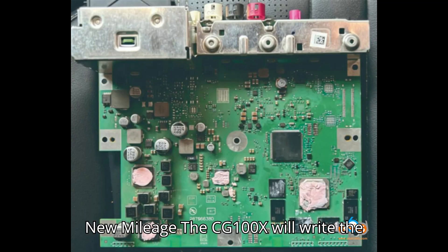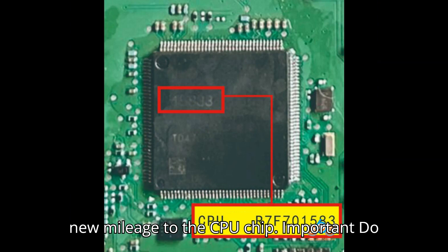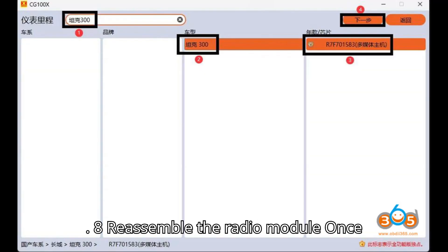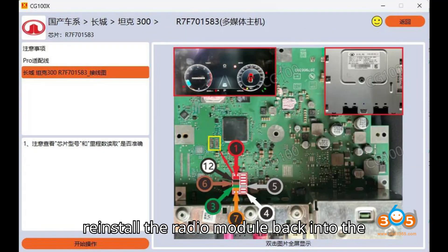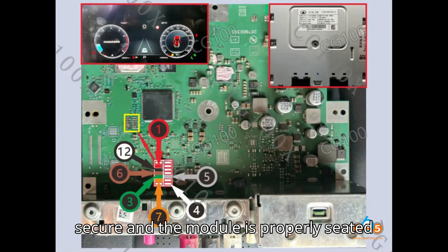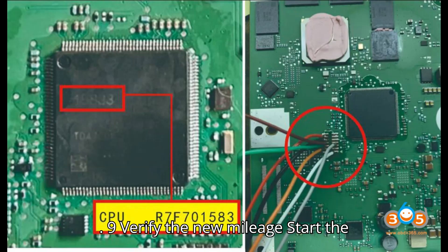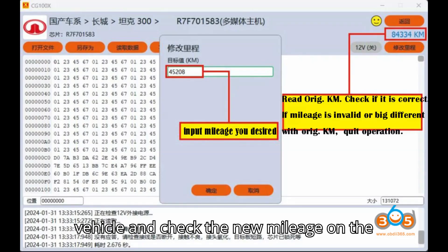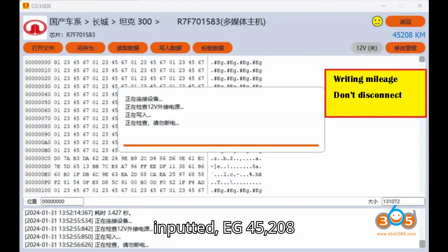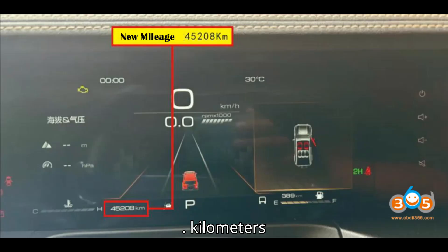Step 7: Writing new mileage. The CG100X will write the new mileage to the CPU chip. Important: do not disconnect the device during the writing procedure to avoid data corruption. Step 8: Reassemble the radio module. Once the writing process is complete, reinstall the radio module back into the vehicle. Ensure all connections are secure and the module is properly seated. Step 9: Verify the new mileage. Start the vehicle and check the new mileage on the instrument cluster — the new mileage should be 45,208 kilometers.